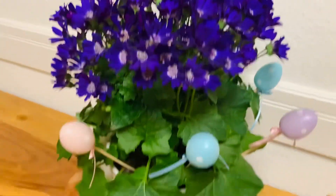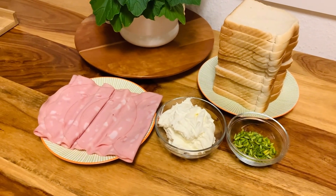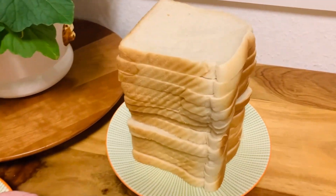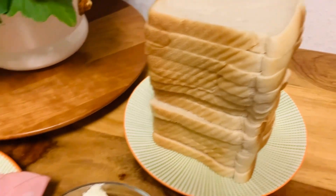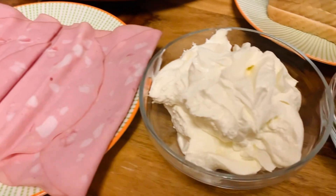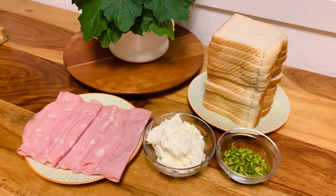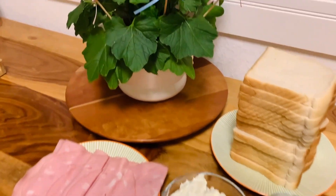As always, I'm going to leave the entire recipe in the description box down below. For this recipe you're going to need a few ingredients: the first one is toast — regular soft toast. The second one is mortadella or any other sausage. The third one is cream cheese, and then pistachios. Let's get to work.